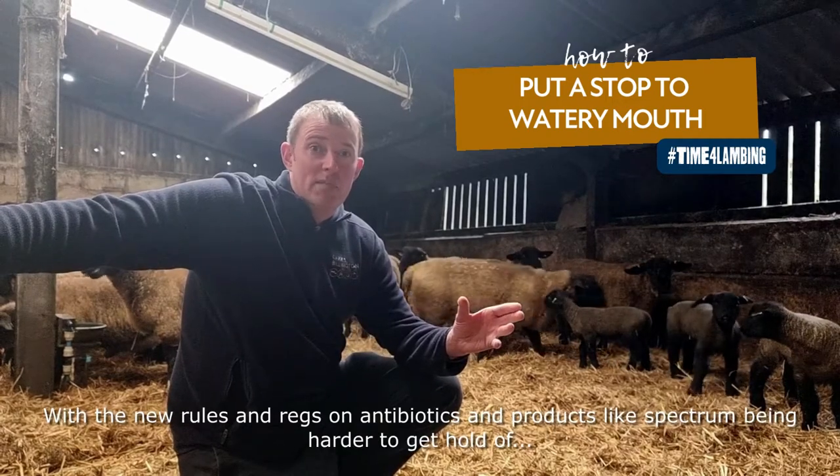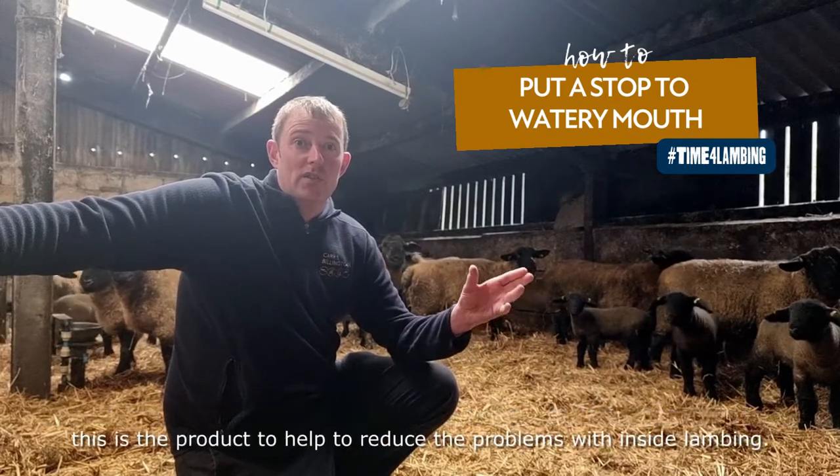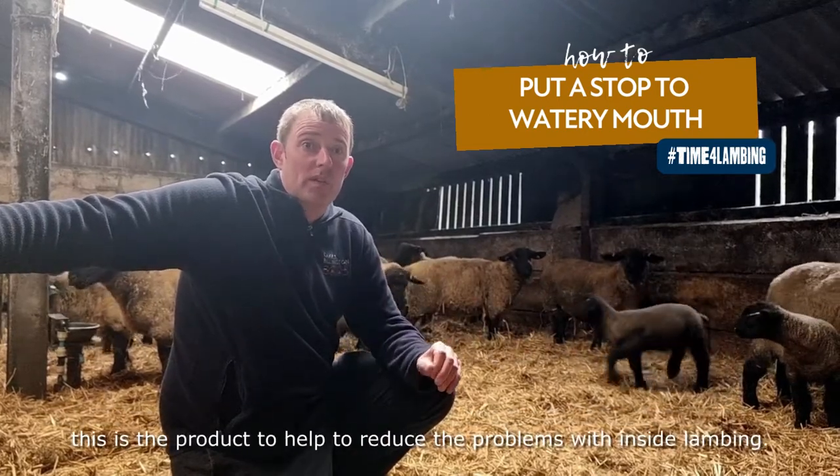With the new rules on antibiotics, products like Spectrum have become highly regarded. UMAX 19 is a product to try and reduce those problems for inside lambing.